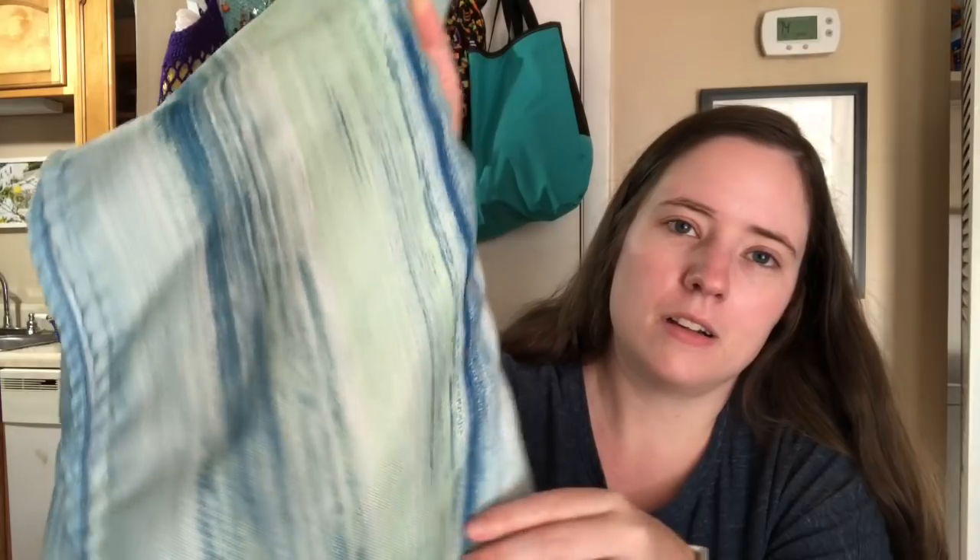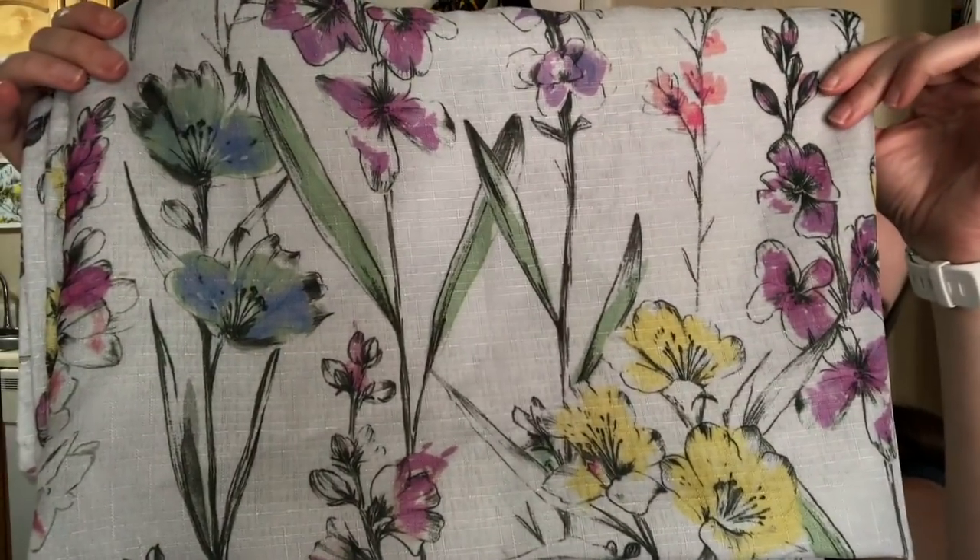Bonnie also sent me some tablecloths — I had mentioned wishing I had more cloth tablecloths. She sent me two of them. I already opened and washed them so I can use one today. This is a pretty blue one with some green in it — a watery color — and then there's this one that's a floral print. They're already nice and clean and ready to be used. I'll use one today and one tomorrow. We always have to change our tablecloths every day because Jesse's pretty messy.